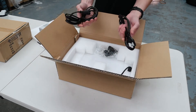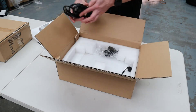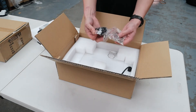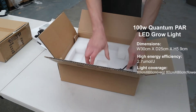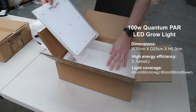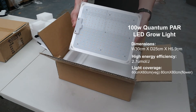Inside this box is the Meanwell XLG series driver with the dimmer at the end. We have two cables: one to power the driver box and one from the driver box to the LED. You have adjustable hangers, wire hangers, and all the accessories to get you up and running. Hidden in the bottom of the box is the 100W Quantum PAR panel with Samsung and Osram diodes.